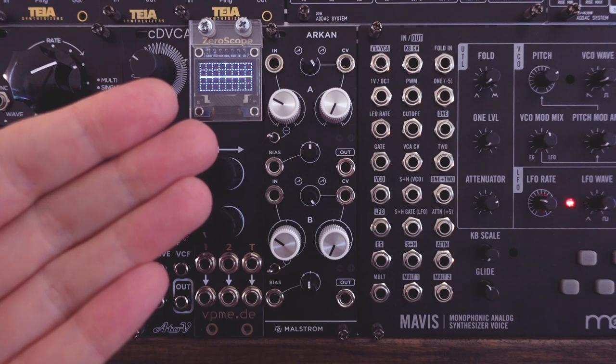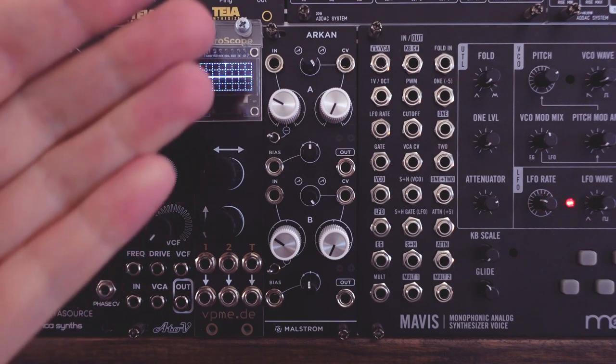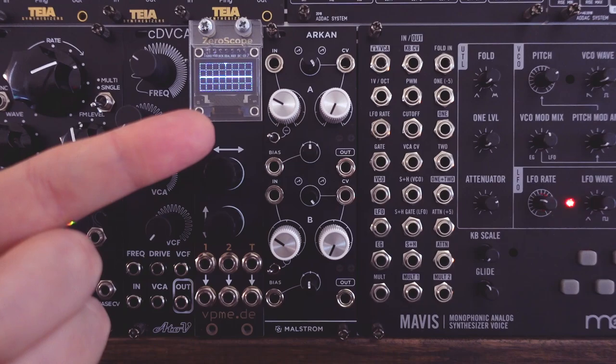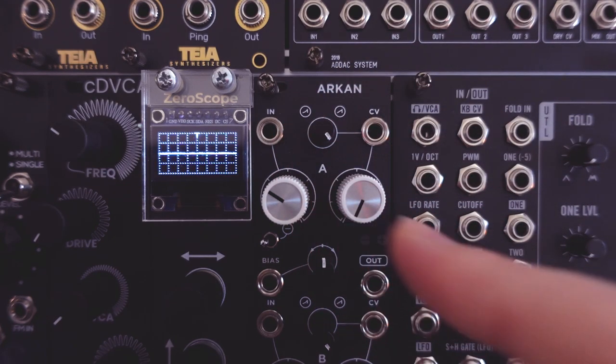In the first two chapters, I'll go over all the functions and features of the module. As always, you can use the timeline if you prefer to jump straight to patch ideas. The module has two channels: Channel A here on the top half, and Channel B on the lower half. These are identical and capable of all the same things.